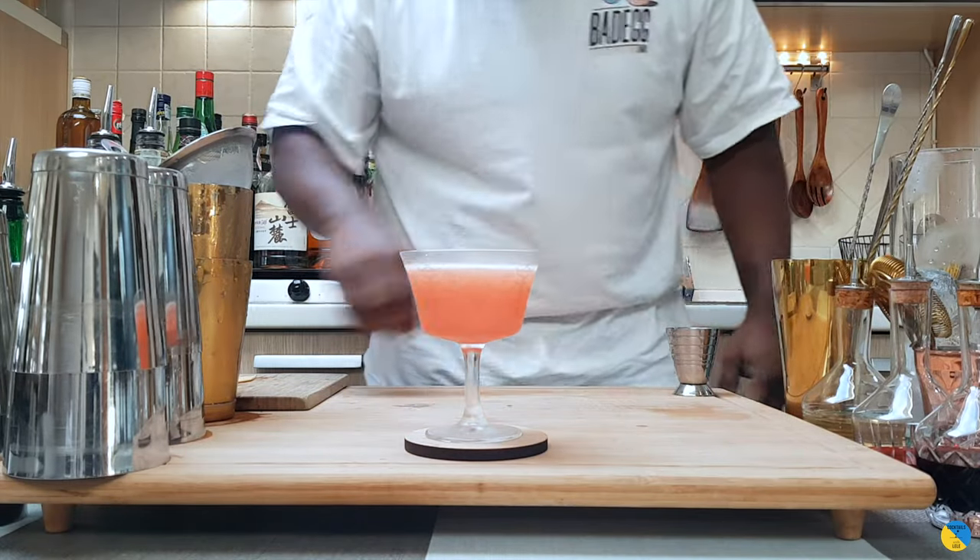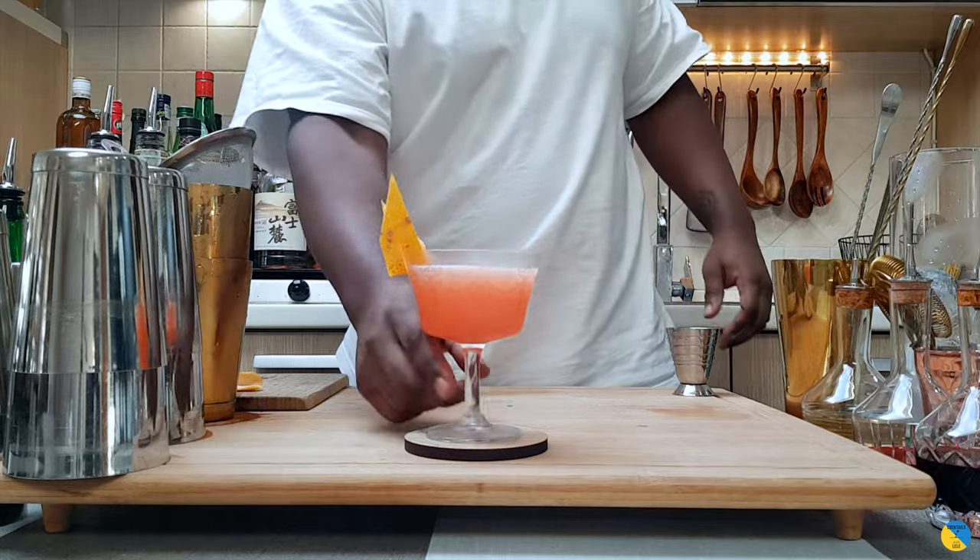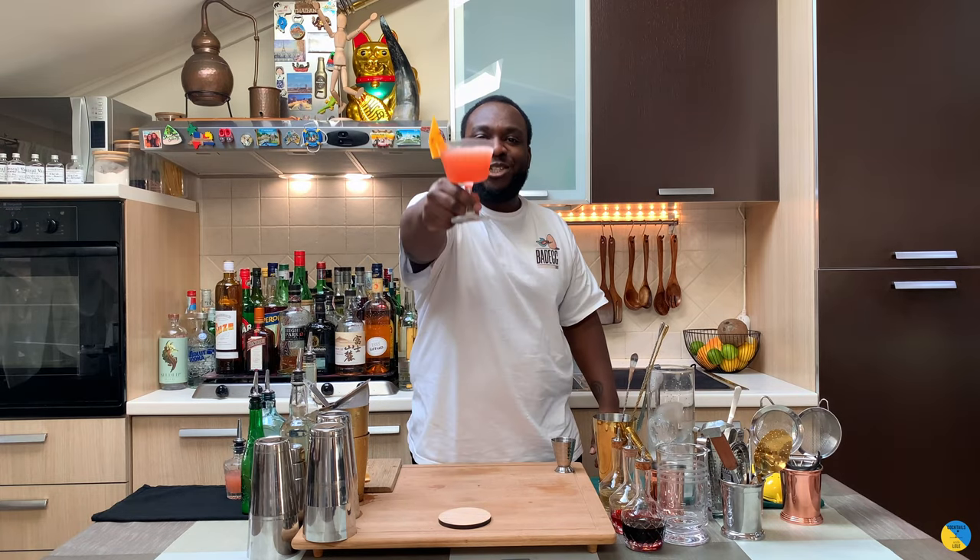For garnish, a grapefruit coin, let the bubbles rise to the top, and add a grapefruit twist on the rim of the glass. Here we go guys, enjoy your drink!